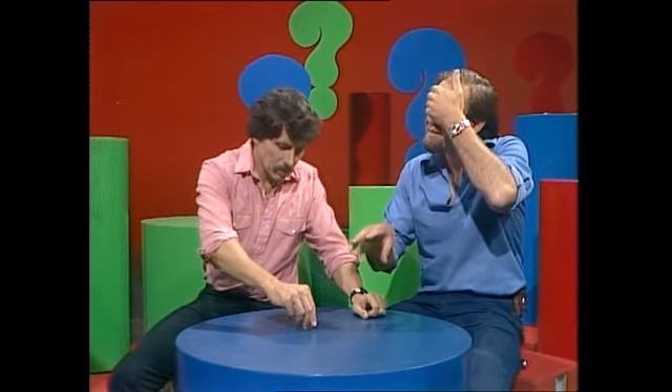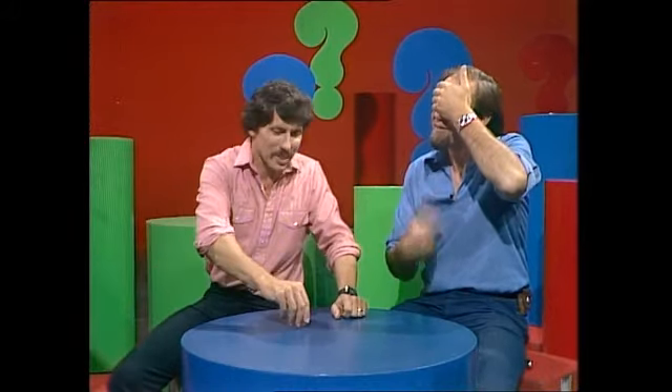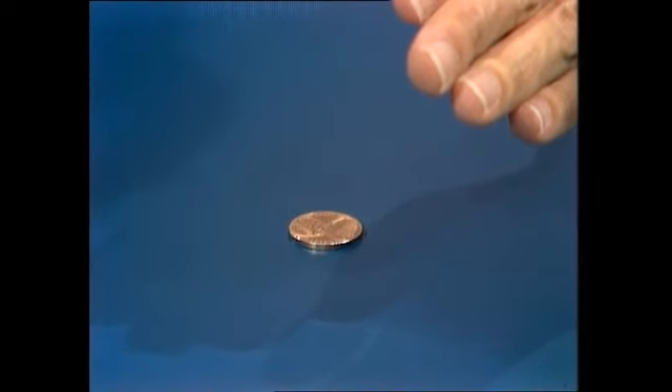Dean suggests it might be a lucky guess and tries another spin — Rob gets heads, making it two out of two. For the third attempt, Dean places his hand between Rob's face and the coin to block any possible view. Rob says it makes no difference and correctly identifies heads again — three out of three.